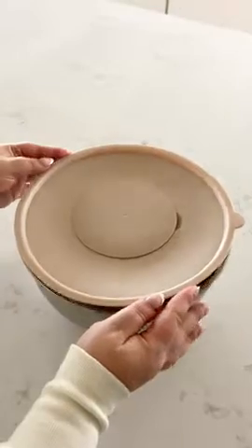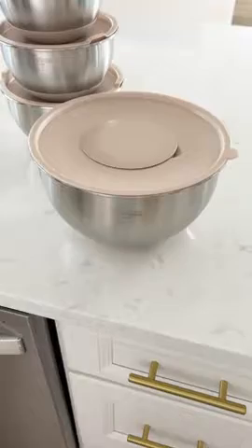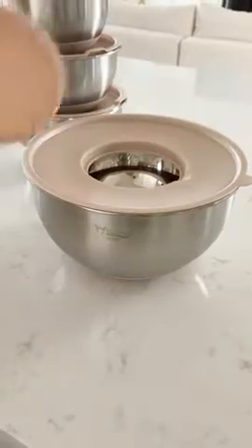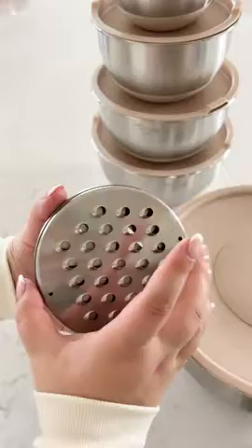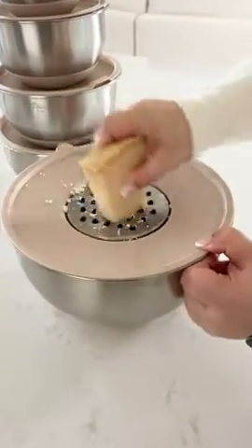Amazon kitchen gadgets you need. Okay, this is probably the coolest and most useful mixing bowl set ever. The largest bowl actually has attachments you could add on to it. You simply remove the center piece and then insert one of the three attachments. It's great for grating or slicing and all the food falls right into the bowl.